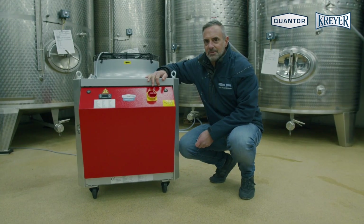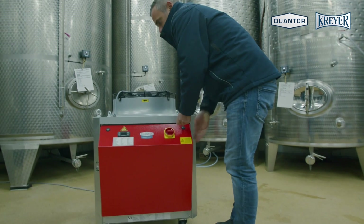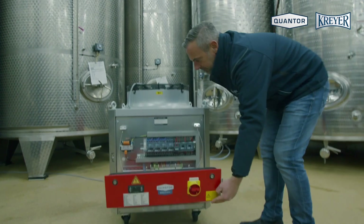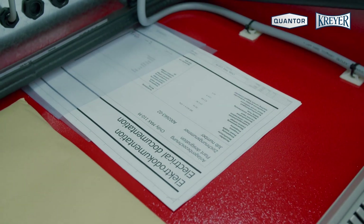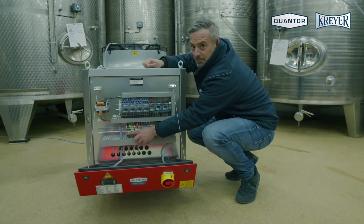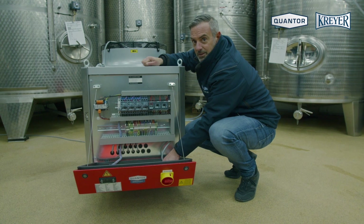After you have filled up the water system, you have to open the electrical cabinet. Inside the cabinet you find the manual and the electrical diagram. First of all, you have to check the supply voltage. Please check it in the electrical diagram and make sure that the rotation field is correct.